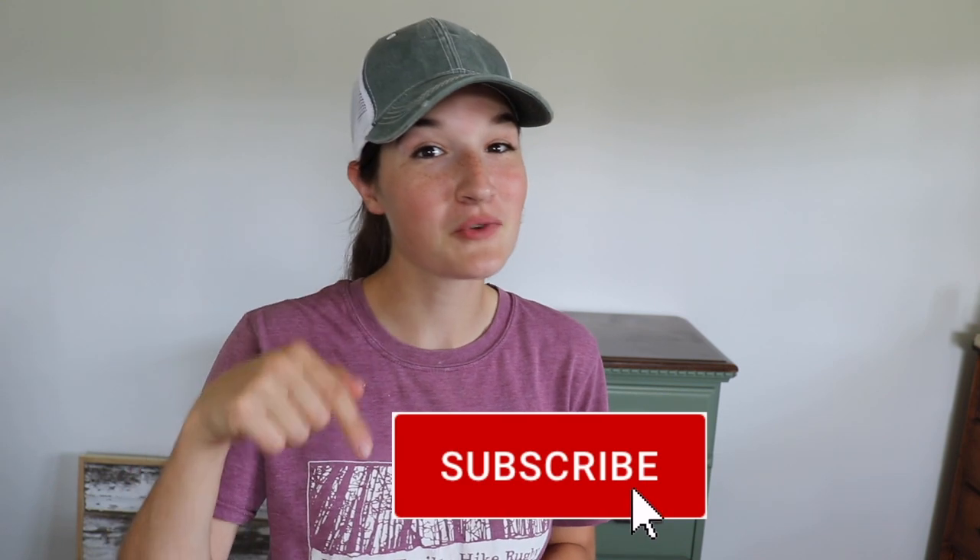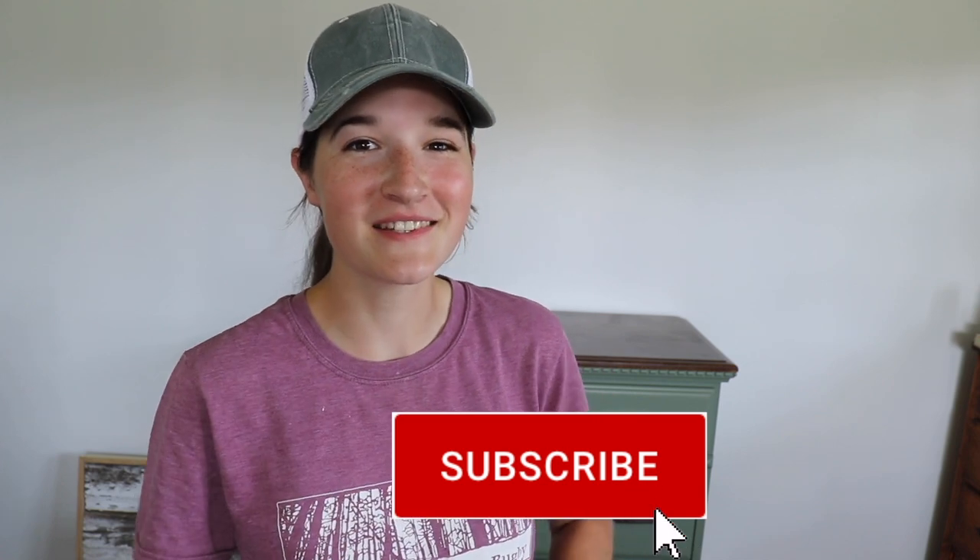That's all I've got for you guys today. I hope you enjoyed this video. If you are not already a subscriber to the channel, be sure to hit the subscribe button down below, and I will see you guys in a later video.